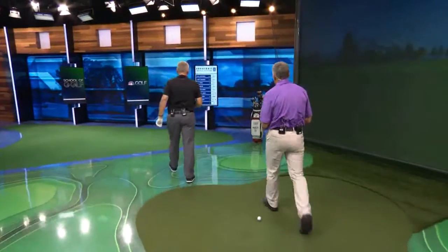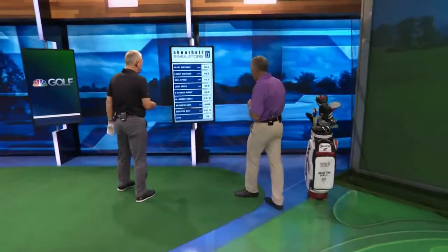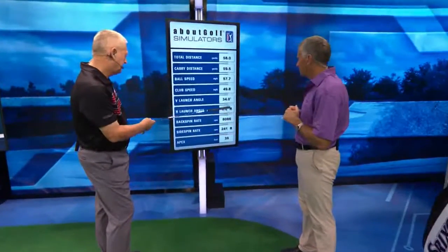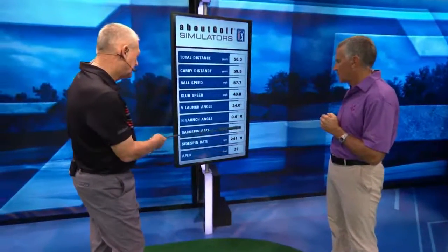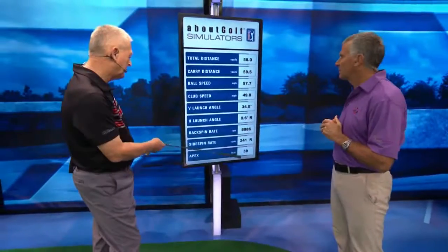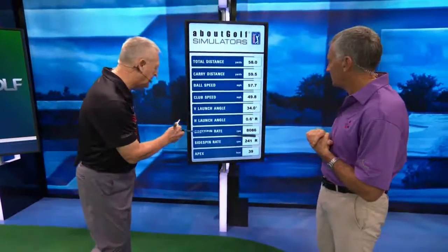Let's go and have a look at the height of that one. So that one was hit 40 feet high. It launched at 34 degrees, and it had a spin rate of about 8,000. That's one way to stop it. But let's just keep those numbers in mind: 40 feet high, just over 8,000 spin, launch angle 34.